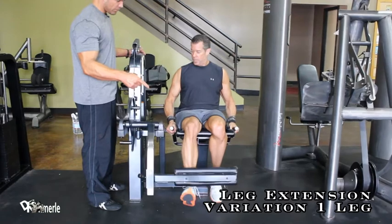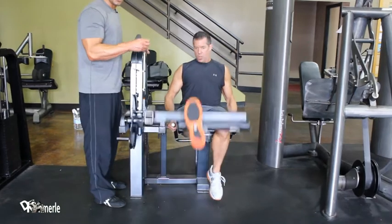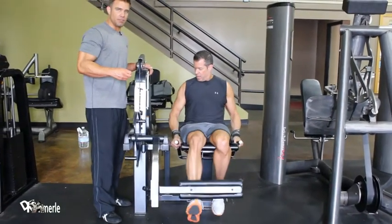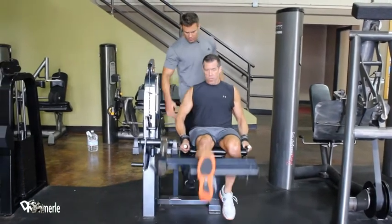His toes are pointed toward the ceiling. His left leg is smaller than his right, so he's going to do five more reps on his left leg than his right to build it up. He's holding himself secure. Flex those arms.